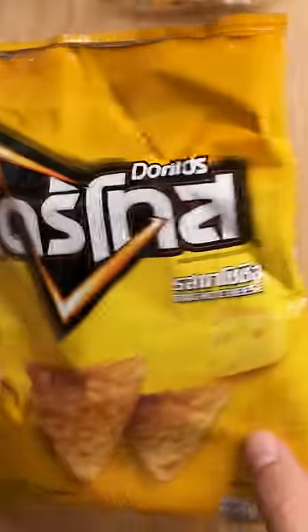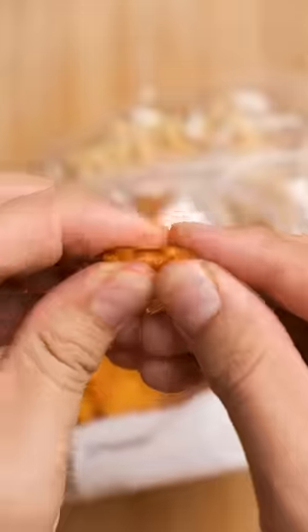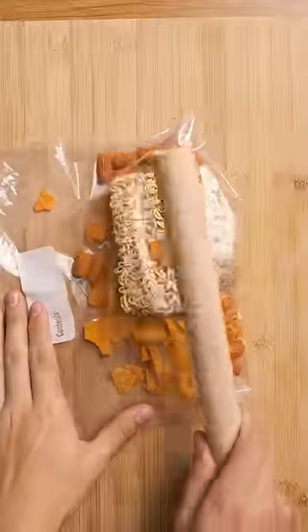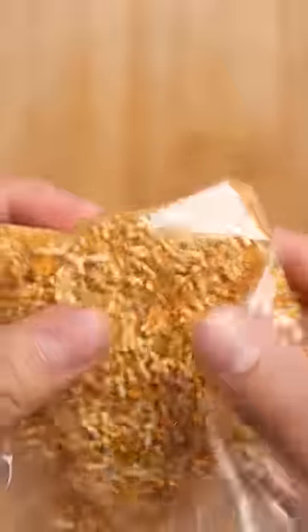From shanking that rival gang member earlier, you burned a ton of calories, so start by emptying a big packet of ramen into a gallon ziplock along with the seasoning packet. Add some cheesy Doritos because you're a bad boy, and go ahead with something spicy so the other inmates know you don't mess around.